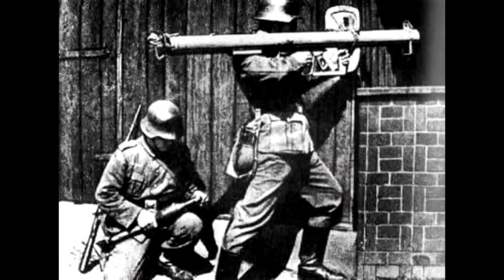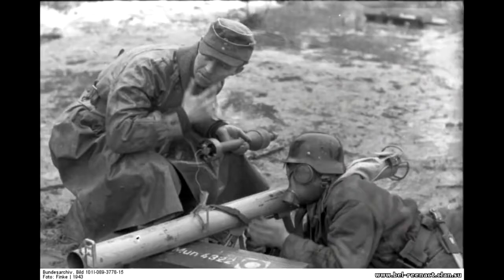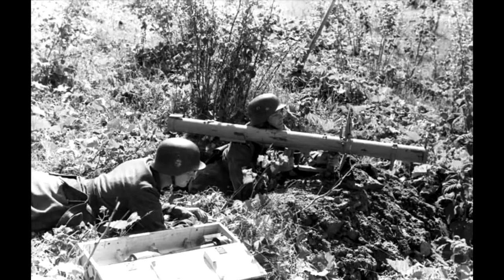The grenade launcher was fired using a sight consisting of front and rear sights. For protection from incandescent powder gases formed when fired, the gunner had to wear a gas mask without filter and gloves before firing the Offenrohr. This circumstance significantly hindered the use of the weapon, so in 1944 a modification was introduced equipped with a protective shield — known as the Panzerschreck, official designation RPZB-54.